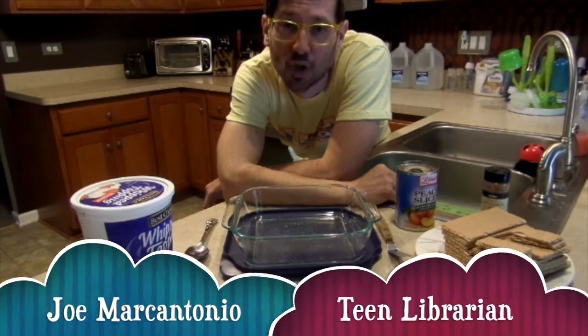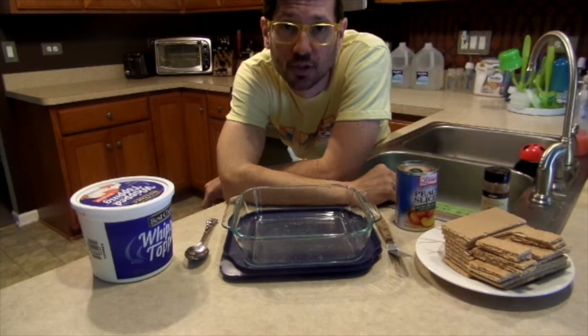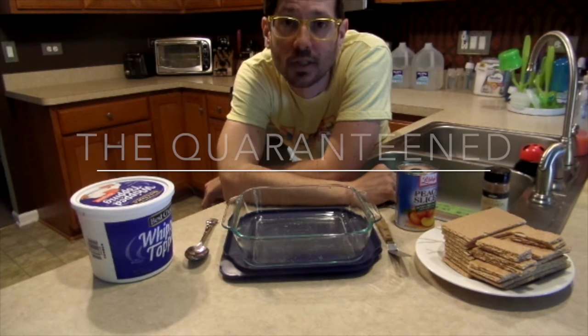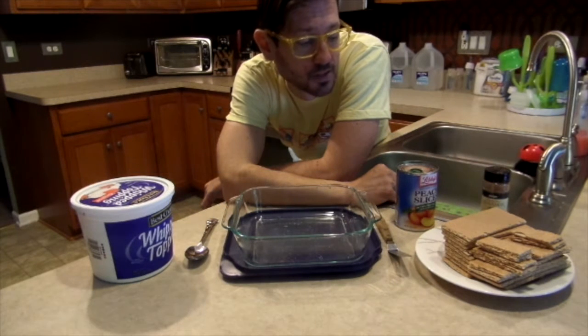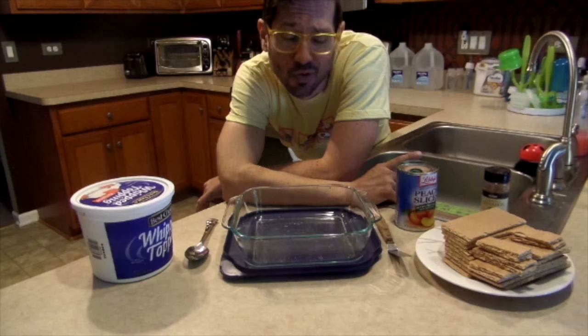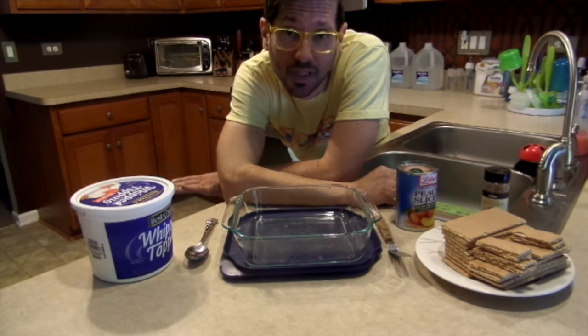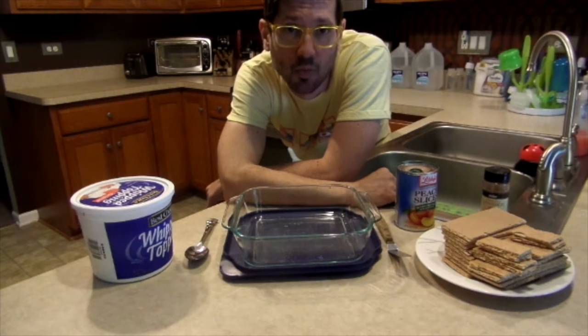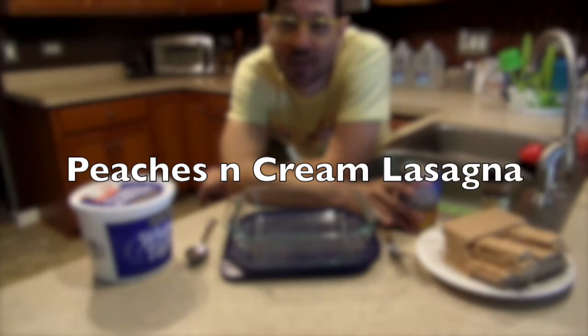Hi, my name is Joe Marcantonio. I'm one of the team librarians at the Schaumburg Township District Library and thank you for joining me for another episode of the Quarantined Cooking Show. Today we're going to be making a fun summer treat that doesn't require the microwave or any cooking at all. We're just going to assemble it and stick it in the fridge. Today we're making peaches and cream lasagna.